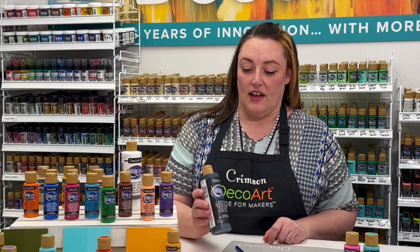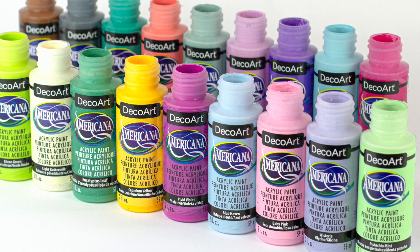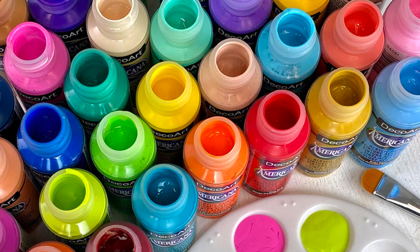Hi everyone, Crimson here with DecorArt. Today we're going to be talking about our Americana acrylic matte paints. Americana is our flagship brand since 1985 and it's made right here in Kentucky along with all of our other paints.